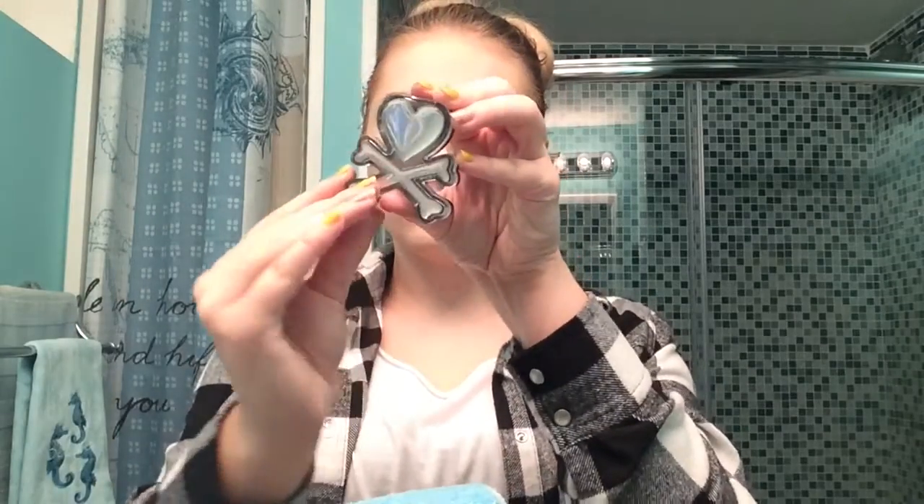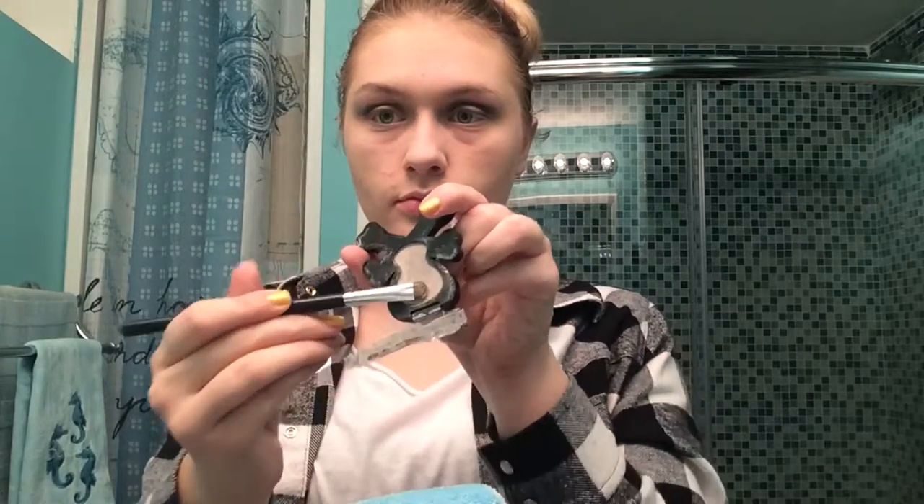Now I'm going to take my Tokidoki shadow in Samba — this is my favorite color to use when doing a smoky eye. It's kind of a taupey gray. I'm going to take this short little dense shadow brush and put it on my lid. It's a really nice, blendable color. I wish Sephora still sold Tokidoki, but they don't, which is a bummer — they always discontinue the good stuff.